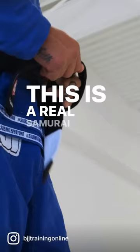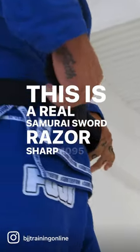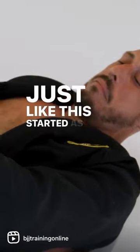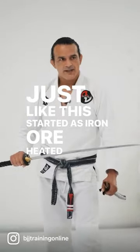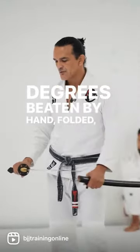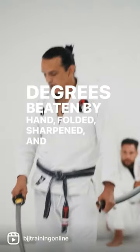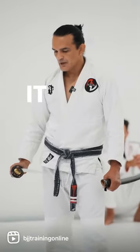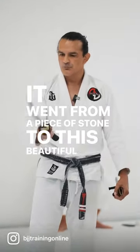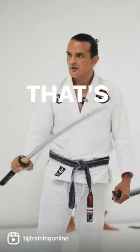This is a real samurai sword, razor sharp, 1095 steel, handmade. Just like this started as iron ore, heated to about 1500 degrees, beaten by hand, folded, sharpened, and polished. And it went from a piece of stone to this beautiful work of art that's dangerous.